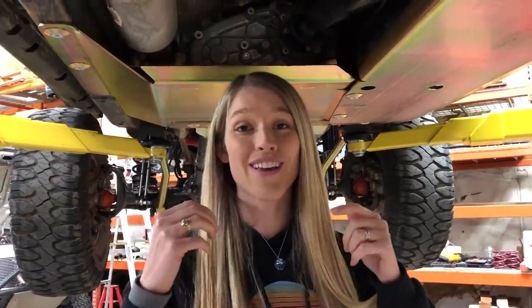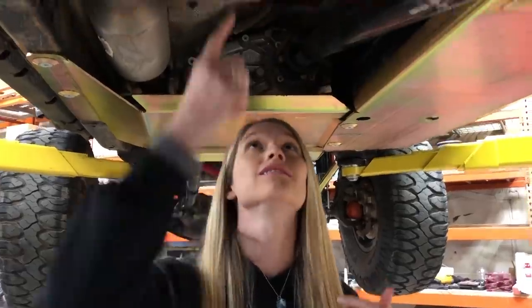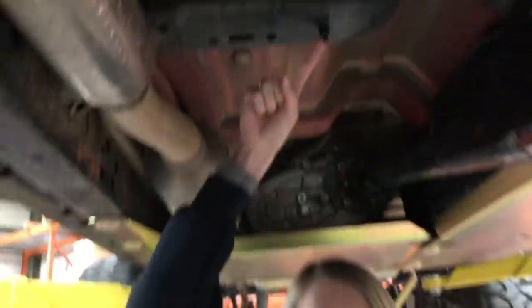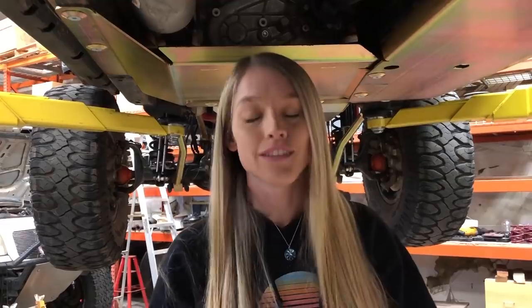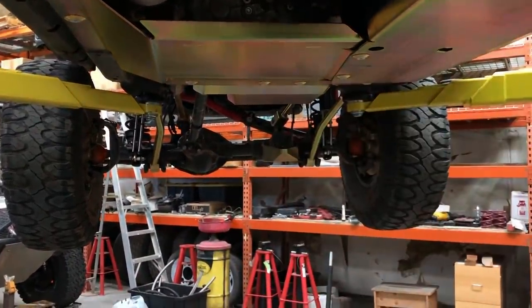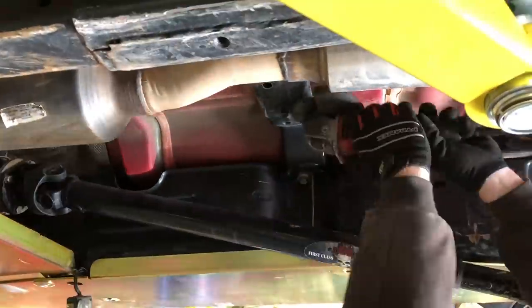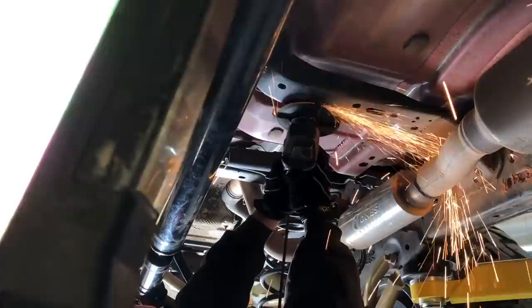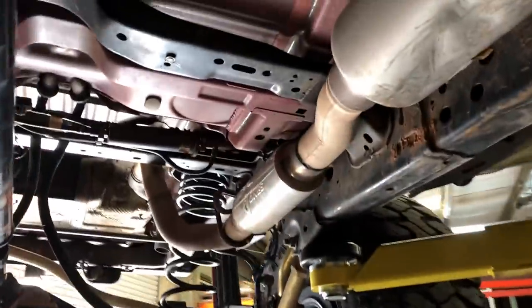Okay, so now that we've got it in the air, first things first is lopping off this little bracket right here, which serves zero purpose for our 3.6 liter — it's for the two-liter. So unless you plan on converting from a 3.6 to a two-liter, lopping it off is fine. And it's lobbed off.